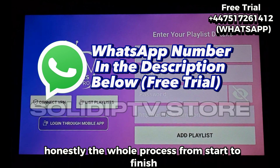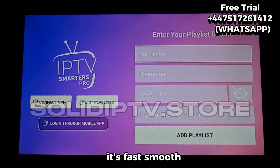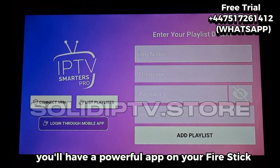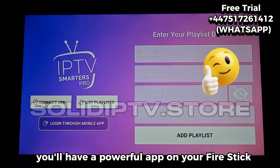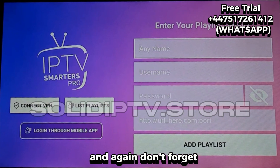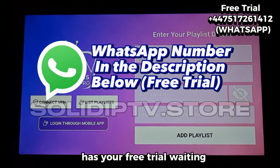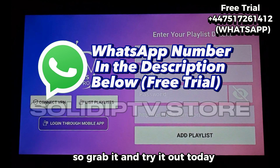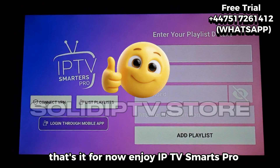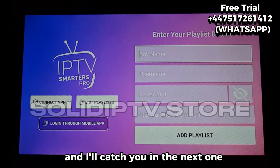Honestly, the whole process from start to finish takes maybe two or three minutes. It's fast, smooth, and once it's done, you'll have a powerful app on your Fire Stick ready to stream whatever you want. Don't forget, the WhatsApp number in the description has your free trial waiting, so grab it and try it out today. That's it for now — enjoy IPTV Smarters Pro, enjoy your free trial, and I'll catch you in the next one.